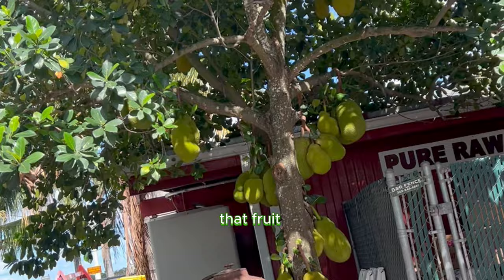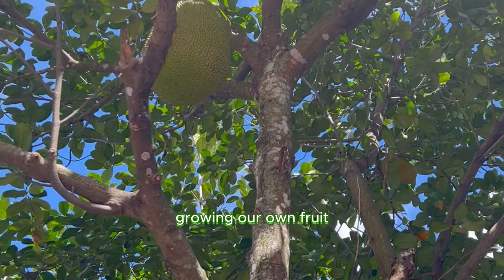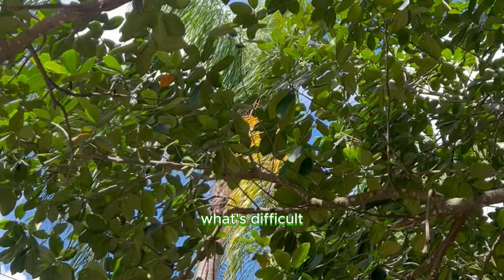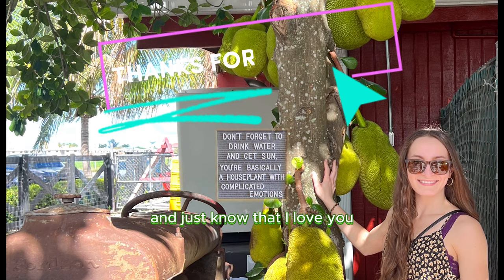Until next week where we take exotic fruits and grow them into full-blown houseplants that fruit — if a jackfruit tree can live for up to 100 years, then surely we will have no problem growing our own fruit, especially if we have 60 years for trial and error. Either I'll see you in 60 to 100 years, or we'll have a jackfruit by the end of this summer. So stay tuned, don't forget to follow, don't forget to subscribe, and just know that I love you. I'll see you next week.